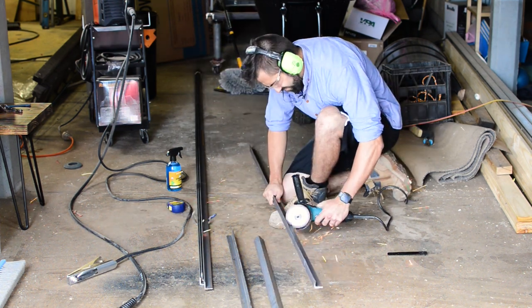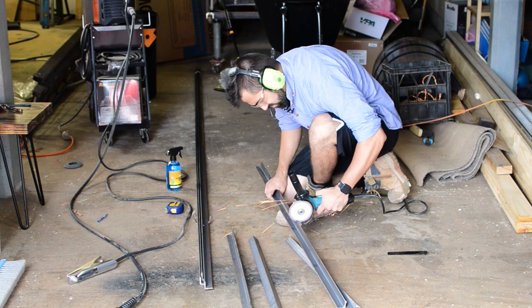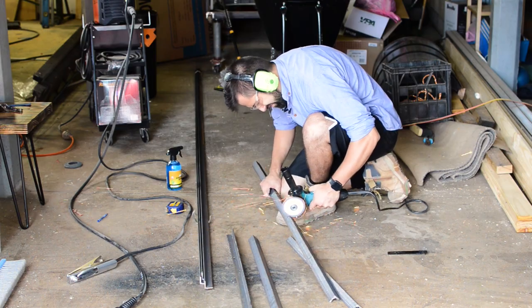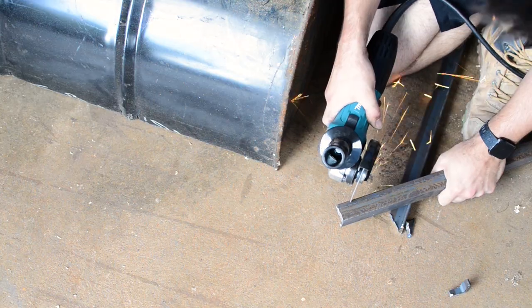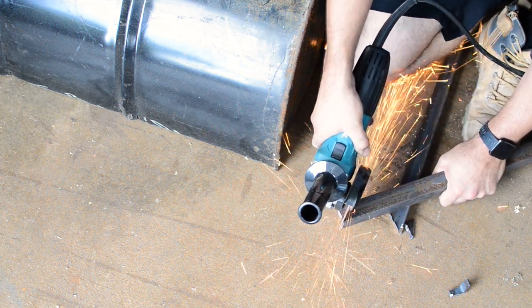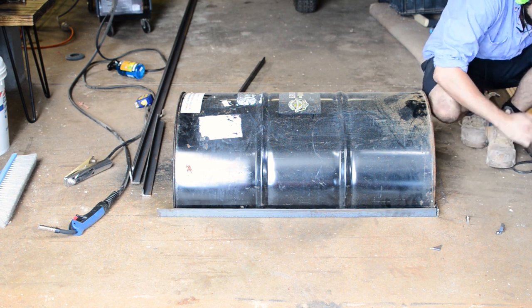Once I got my 4 pieces I brought back the 44-gallon drum face down and slid the angle right under the lip to form my rough rectangle. From this position I marked the 45-degree mitre joins and cut them with the grinder one side at a time. As you'll find out later I was quite inaccurate, but that's okay — since I'm welding I can fill the gaps and grind it back smooth.